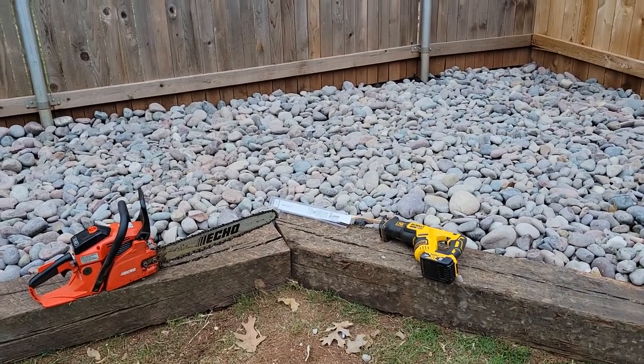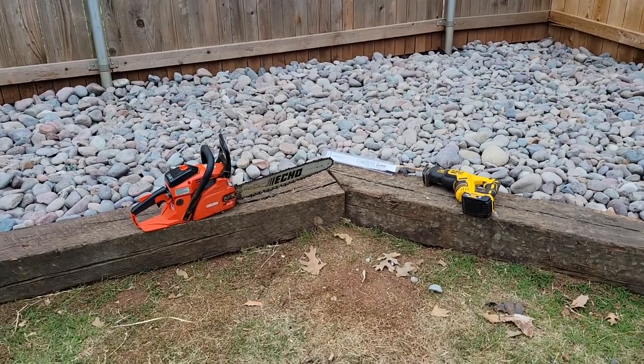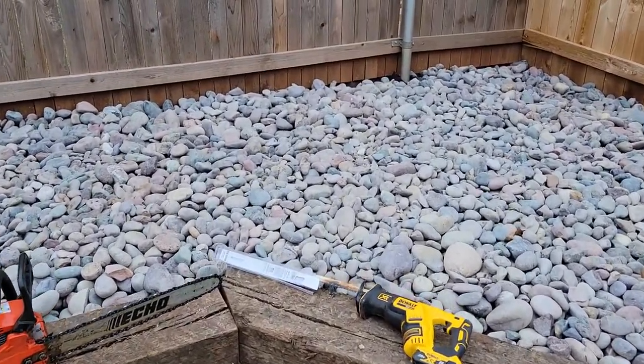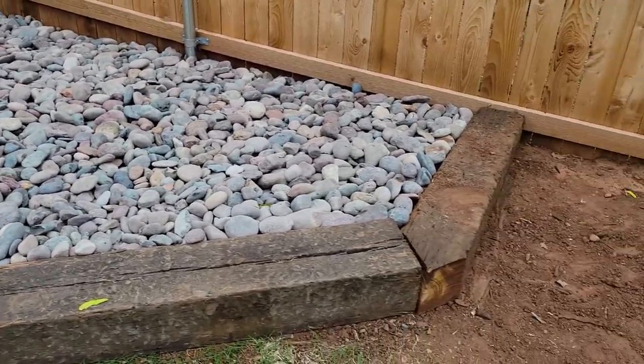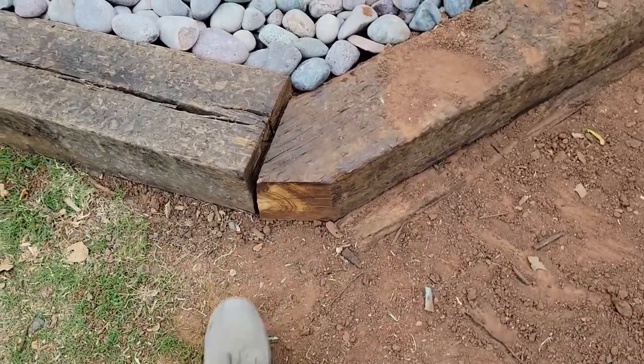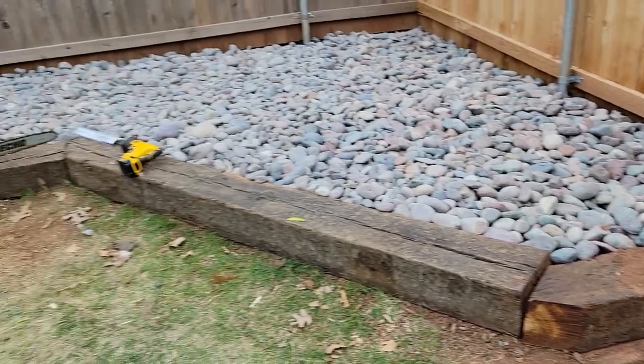I wanted to talk to you guys about what options you have for cutting these railroad ties down. You have to cut them when you come to make corners, same thing for outside corners — cutting the outside and also the inside so it lines up, and cutting them shorter if you need.